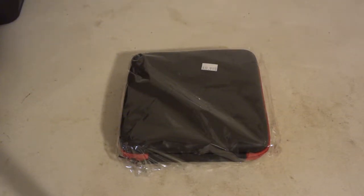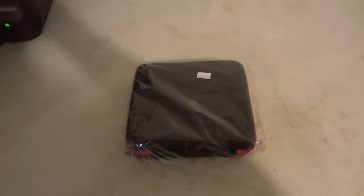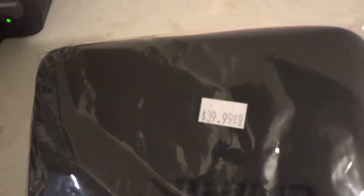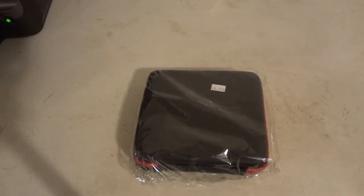Hi, today we're going to be taking a review of the Coil Master Kit. I paid about 40 bucks for it — $39.99 — which is a really great deal on the Coil Master Kit.